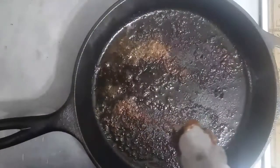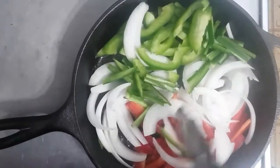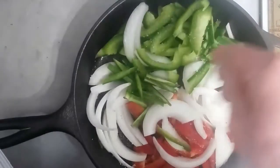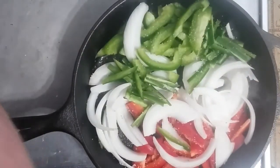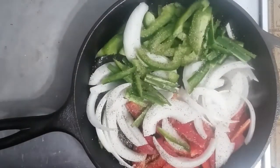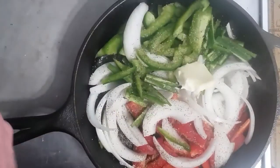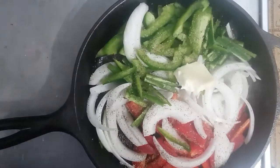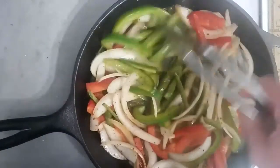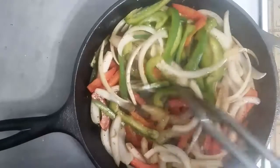While the steaks are resting, I'll go ahead and get my peppers and onions in here. I'm going to add a little pat of butter and some salt and pepper, and we'll sauté these up. They've been going for a little bit — we're going to let them go a few more minutes to get a little more softened. For these sandwiches it's nice to have some crunch, but we want to cook them down a little bit more.